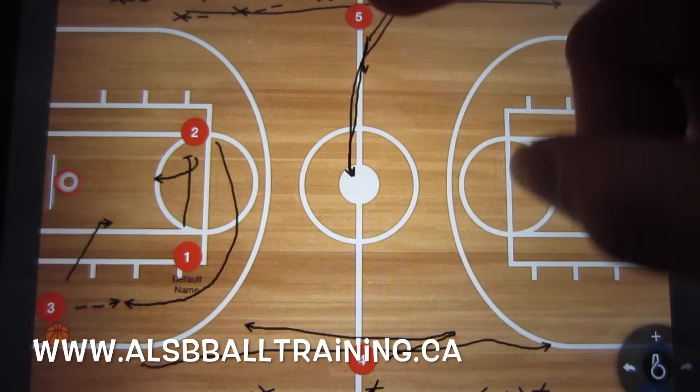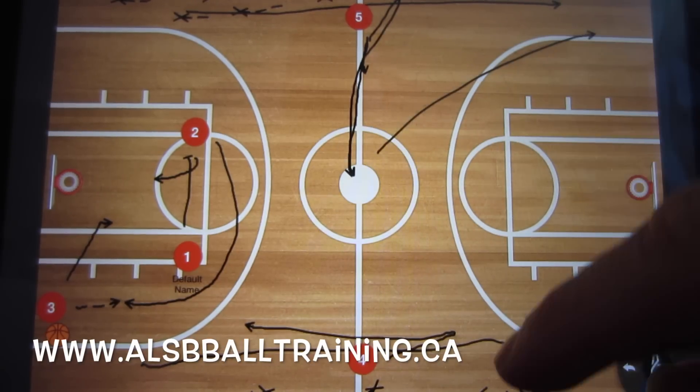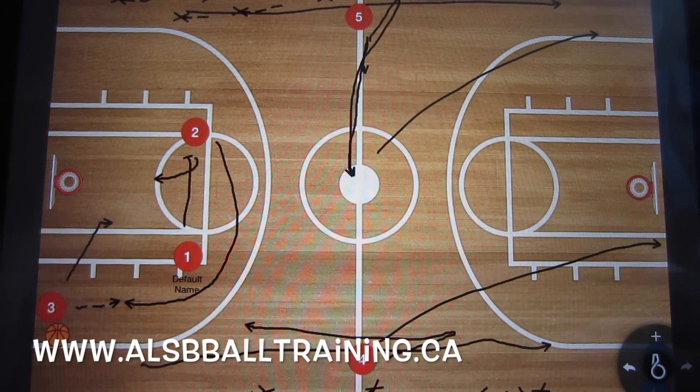If player four and player five do not get the ball, they need to sprint down the court because now these three players are going to be doing their thing.